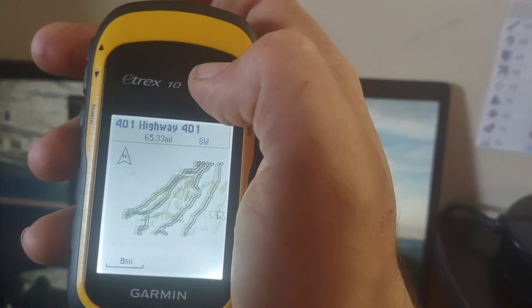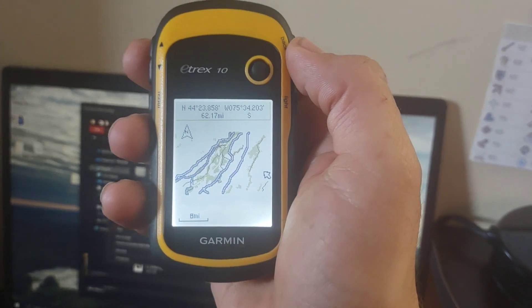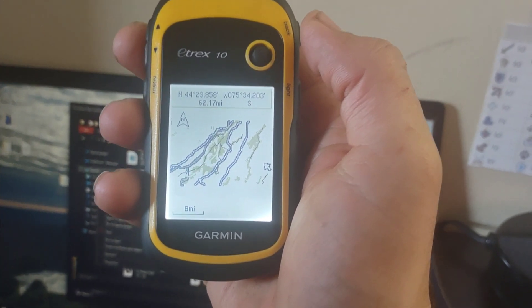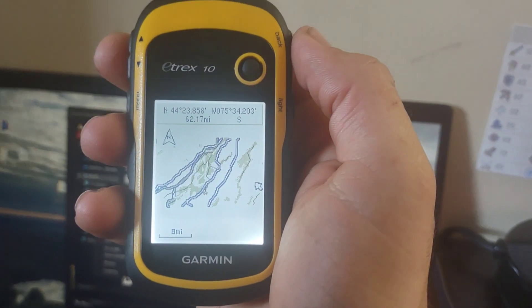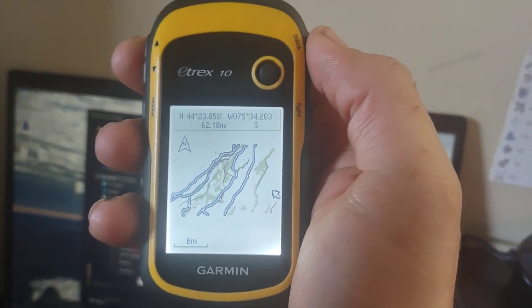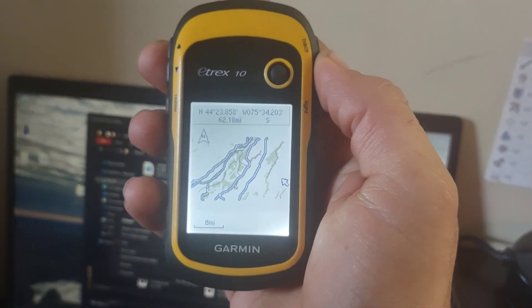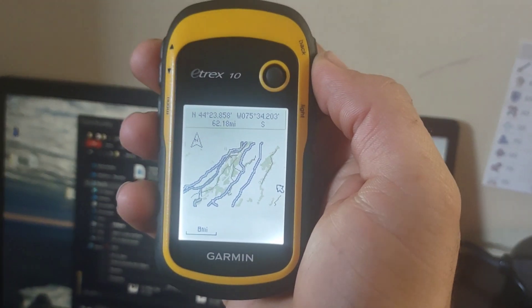Anyway, there you have it — that's how you put a map onto your Garmin Etrex 10. If you enjoyed this video or found it useful, leave a like, maybe subscribe if you like the rest of my content. I do a lot of outdoor stuff. Take care guys, until next time — be safe and have fun.